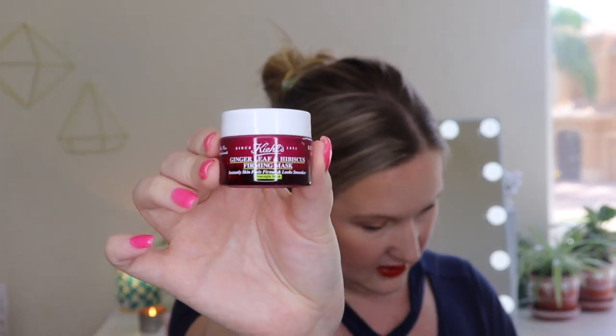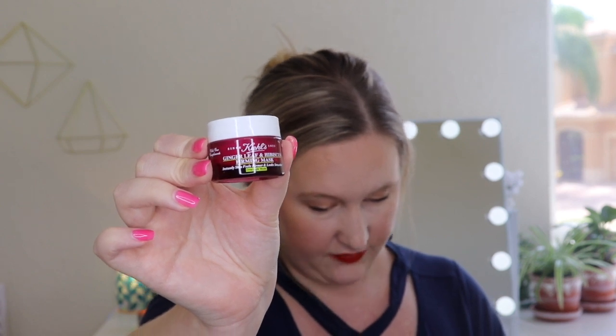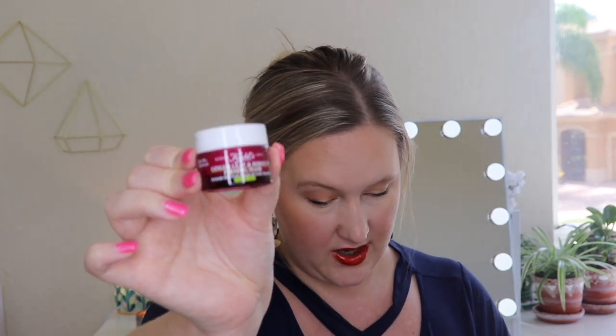And the last item — I want to say this is also not cruelty free. This is the Kiehl's Ginger Leaf and Hibiscus Firming Mask. 'Instantly skin feels firmer and looks smoother.' It's an overnight mask. It says: 'Fall asleep anywhere, even a desert island with this on, and you'll wake up with visibly firmer, smoother skin. Apply a quarter-sized amount to cleansed skin before bed and leave it on while you sleep. In the morning, cleanse the skin to remove the mask.' Kiehl's unfortunately sells in mainland China and therefore consents to have their products tested on animals by Chinese local authorities. So this is going in the giveaway as well.